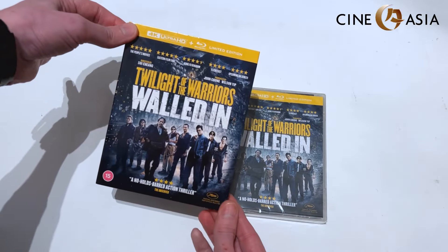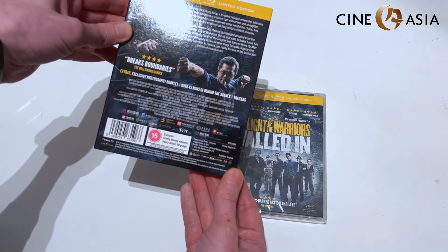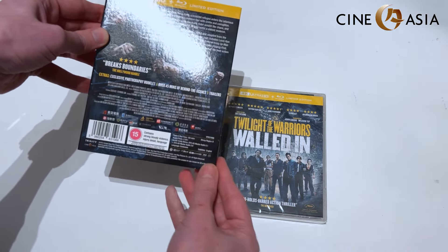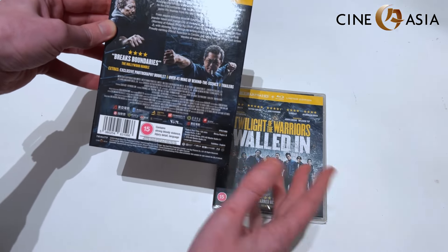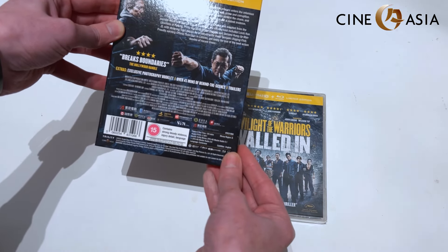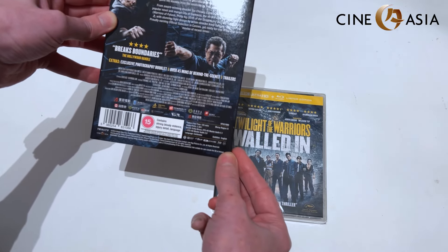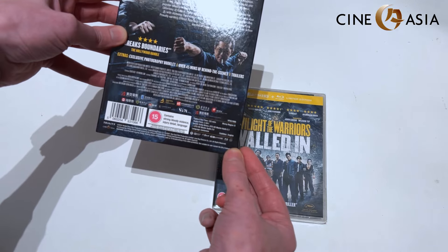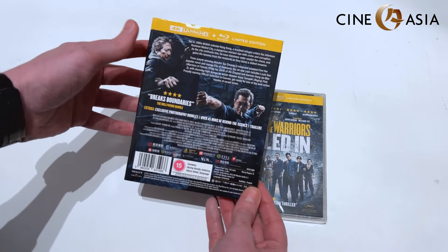We get this nice slip case, and the back lets us know we're getting multiple audio options that we didn't get on the Hong Kong version. All tracks are in Cantonese — whereas the Hong Kong version had Cantonese and Mandarin but limited audio format options — and here we're getting Dolby Atmos, DTS-HD in 5.1, and DTS-HD in 2.0, with English subtitles.